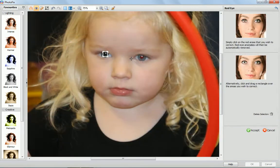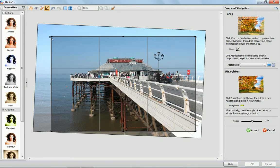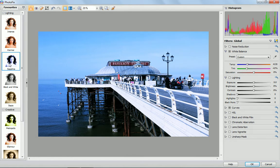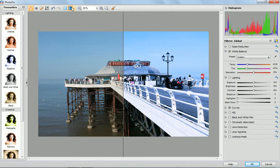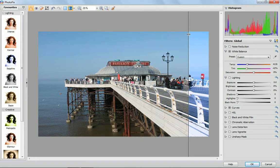You can fix red eye and hide blemishes in your portraits. Crop and straighten uneven shots. Why not add a filter effect for an alternative look with just one click? And use the split screen option so you can compare your changes to your original.